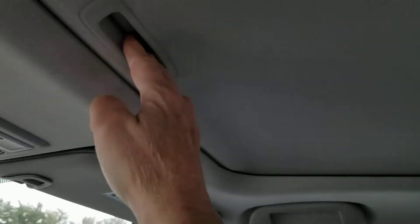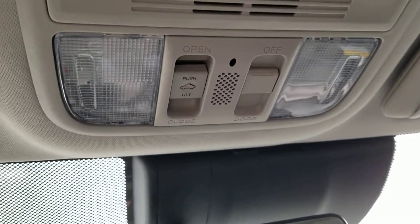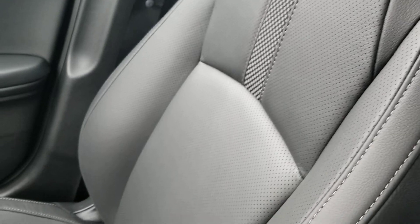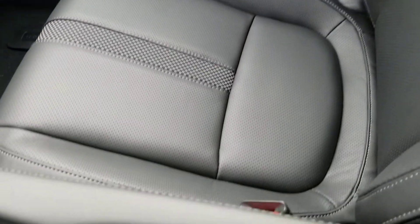Moonroof — solid, doesn't flop around like other vehicles do, no rattles while you're driving. In the rear there's an armrest with cup holders. Notice the quality of all the materials used in a Honda — one solid vehicle inside and out.